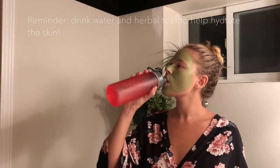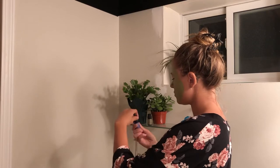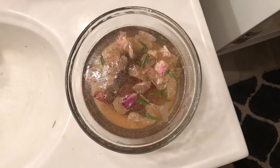Then while I let the mask dry, of course hydrate. Hydration and drinking water is so important for healthy skin. I decided to take some deep breaths and inhalations of a chamomile essential oil, really just to help calm my body down.